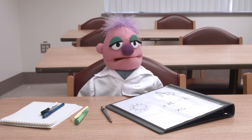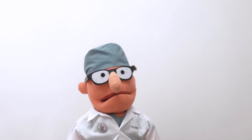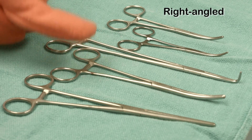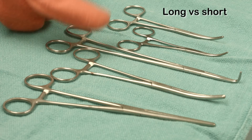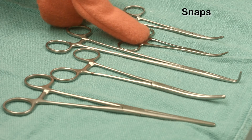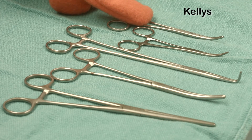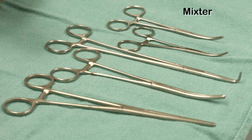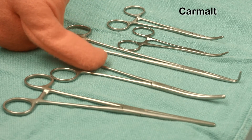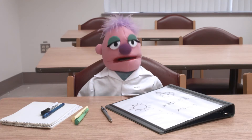When I was in the OR, they had lots of different sorts of clamps — it was a bit confusing. There are a bunch of different ones. Clamps can be straight or curved or right-angled, and they can be long or short. Some of them are small and fine, like snaps. Others are bigger, like Kelly's or Robert's. The Mixter has a right angle. Even bigger is something like a Carmel or a Gary Grant.